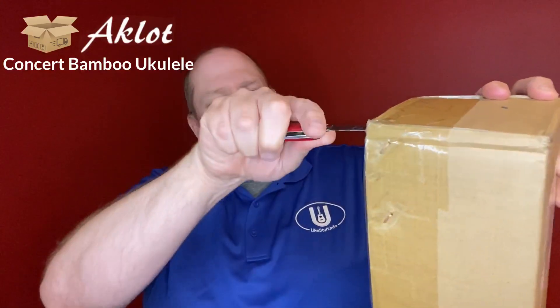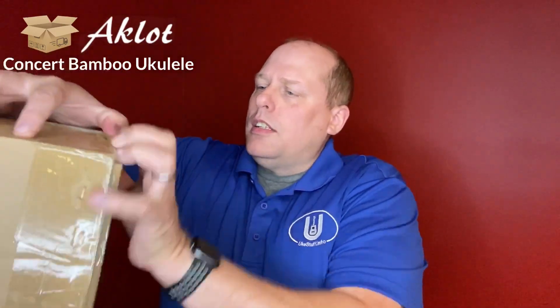I'm just trying to make sure I have all the tape cut out of the way here, because there's a lot of tape. It was just shipped in the triangular box — you know, the traditional one you get for most ukuleles. So let's see what we got here.